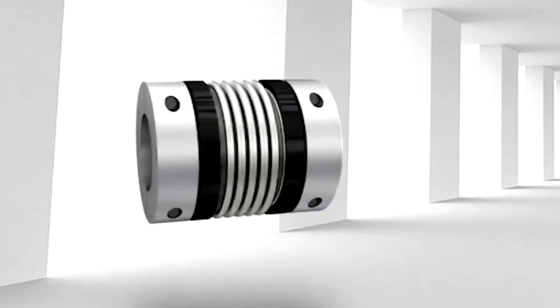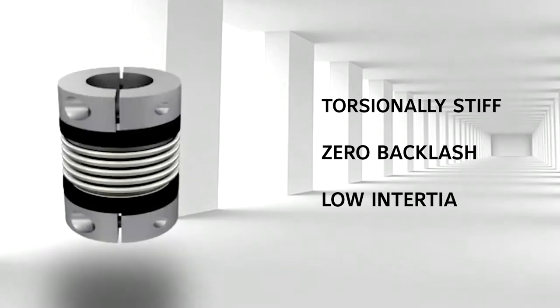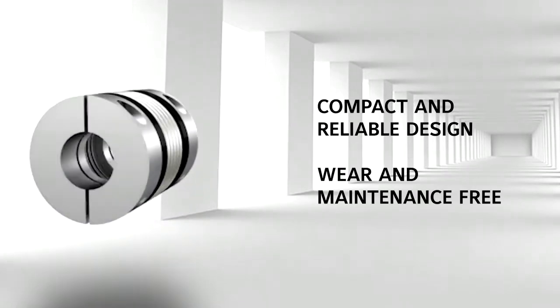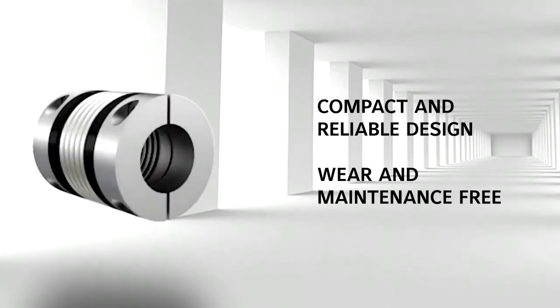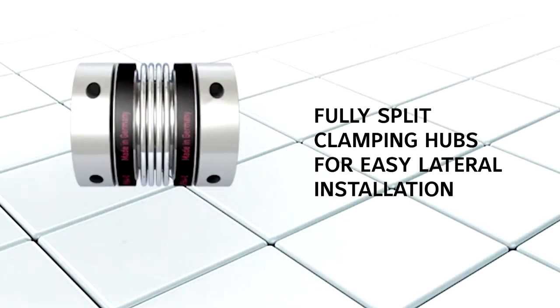R&W's model BKH and MKH are torsionally stiff precision bellows couplings with zero backlash and low inertia. Compact and reliable, these couplings are wear and maintenance free and feature fully split clamping hubs for easy lateral installation.